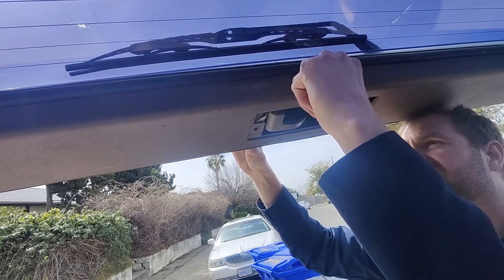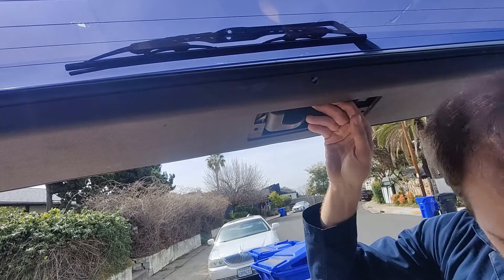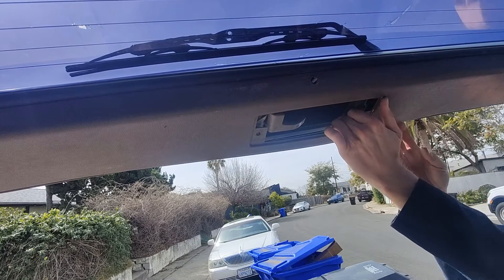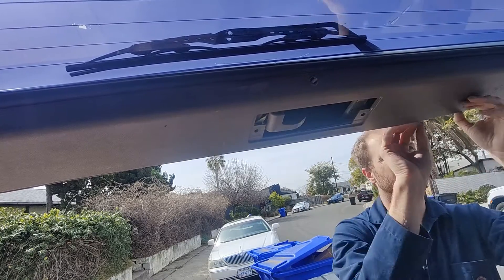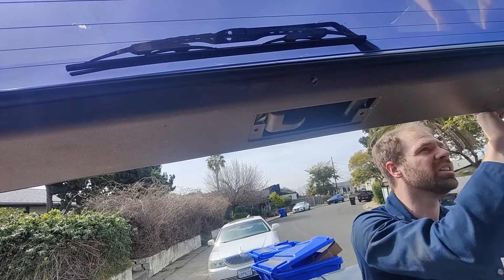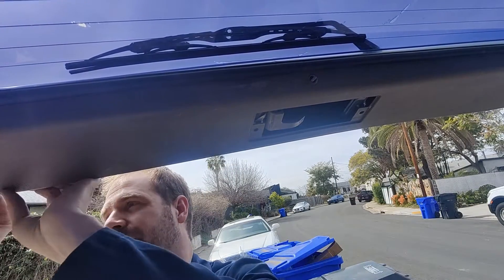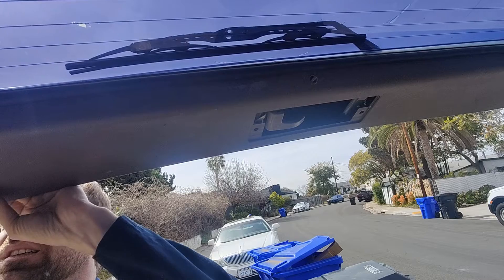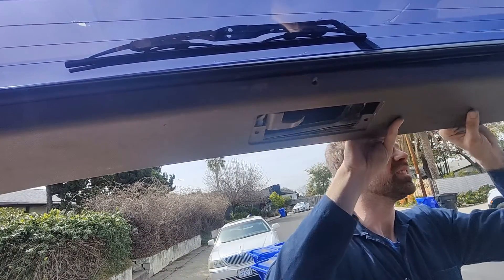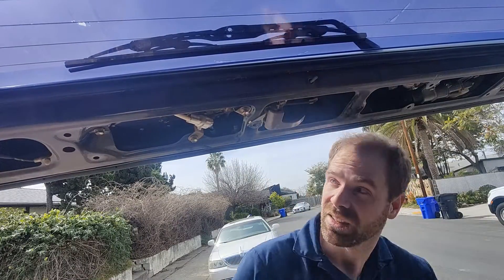I would suggest you do this repair if one of them breaks, because it would be really bad if they both broke and you couldn't open the door. Start by removing the handle and the trim around the door handle. You can see me doing it here on the rear liftgate, because that was the one that broke on my car. But you can do the same exact repair on the doors — you just need to remove the door card, which is a bit harder than this rear trim piece. Once the trim is removed, you can look inside and see how the actuator mechanism works.